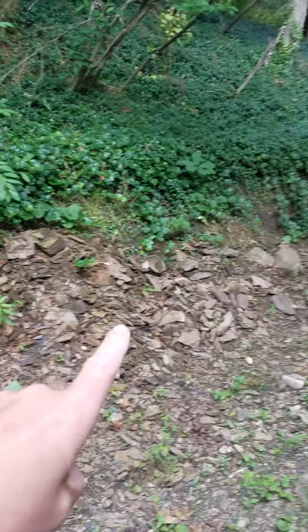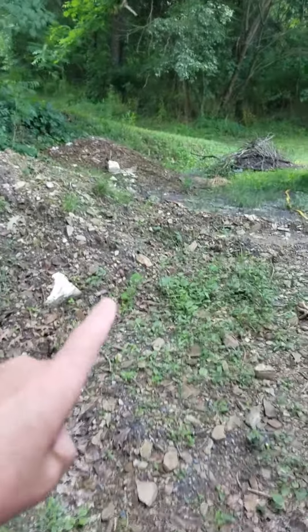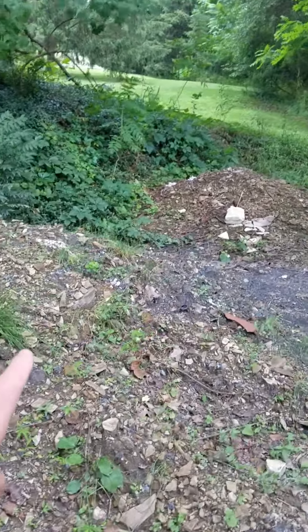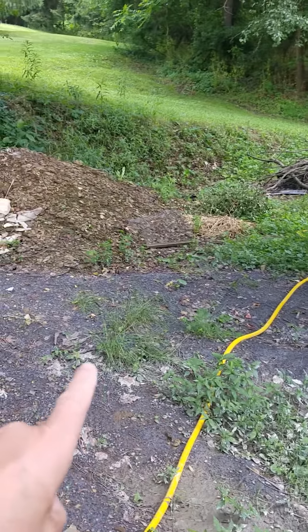This whole yard is about 80% shale. These piles are actually from when I was digging out by hand this lovely area. There's also some of this filler they use for the boreholes.